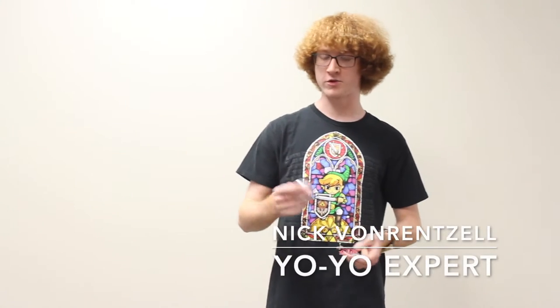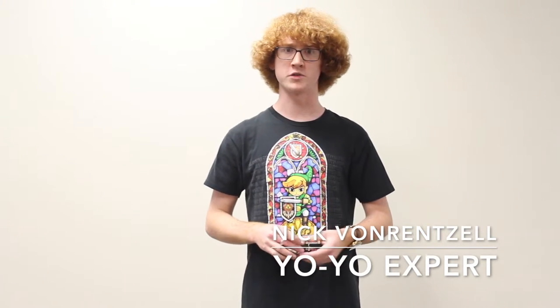Hi, I'm Nick Von Renssel, and I've been doing yo-yo for about one and a half to two years.